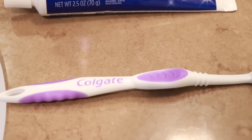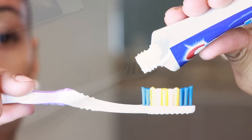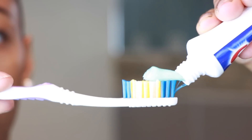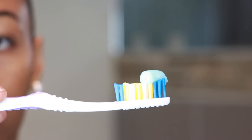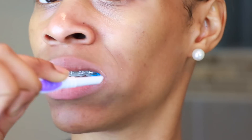To brush my teeth, I like to use the Crest 3D White Radiant Mint toothpaste. I'm just taking my toothbrush and applying some toothpaste. This toothpaste removes up to 80% of plaque and gets your teeth white. I just love the freshness of it. I'm going to begin brushing my teeth — I like to brush for about 2 minutes, just to make sure my teeth are very, very clean.